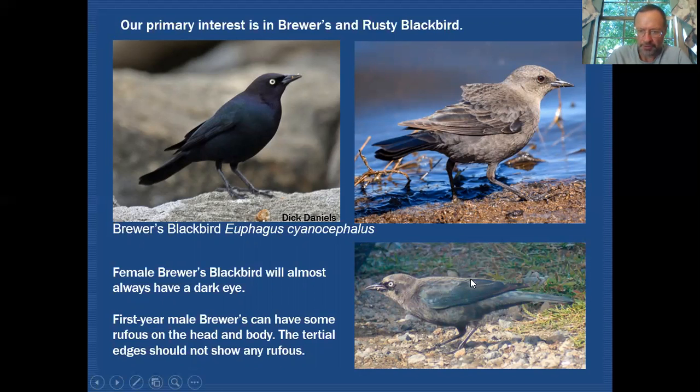If we look at the tertials — these three feathers stacked on the secondaries — the edges of those feathers on a Brewer's Blackbird show no rufous at all, which is quite different from the Rusty Blackbird where you will find a lot of rufous on those edges. You can also rely on the structural features: longer legs, longer-looking tail, and that straighter culmen on the bill.